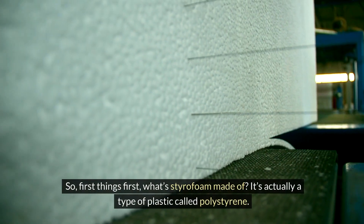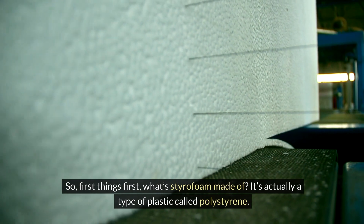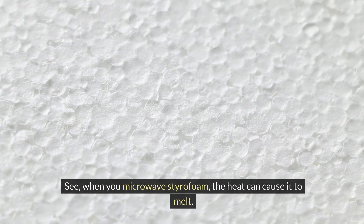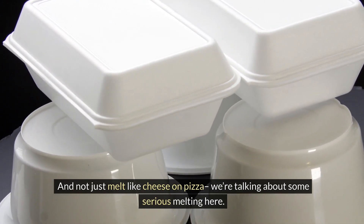First things first, what's styrofoam made of? It's actually a type of plastic called polystyrene. And when you heat it up in the microwave, bad things can happen. When you microwave styrofoam, the heat can cause it to melt — and not just melt like cheese on pizza, we're talking about some serious melting here.